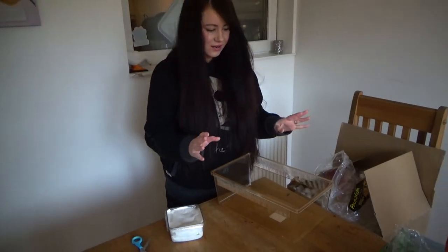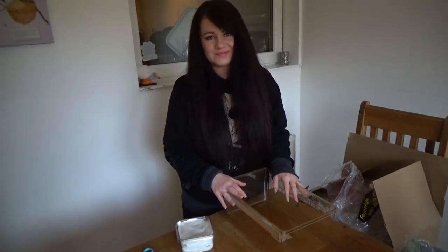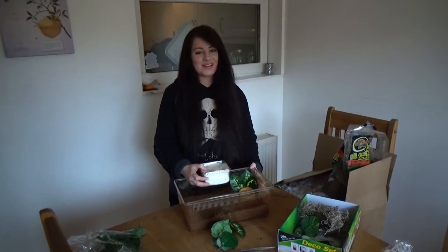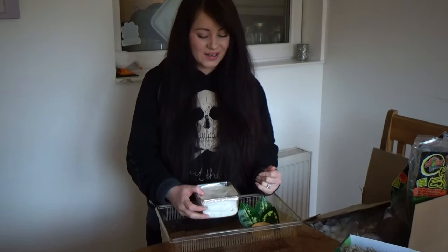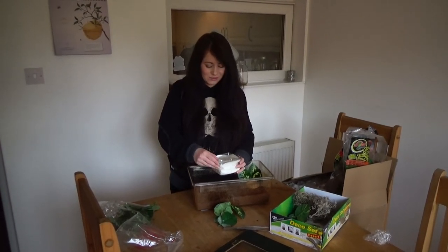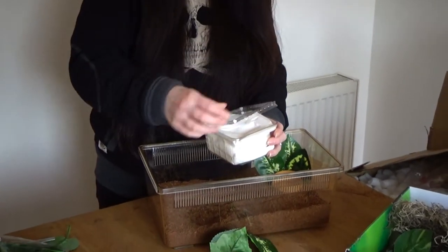So I'm just going to set up the enclosure and I'll be right back with you guys. I'm really gutted I don't have a hide for this guy - I feel so bad, so guilty. I didn't realise I didn't have one. I'm maybe going to have to walk up to the shops and buy a plastic plant pot and cut it in half while I order one that I like, because I don't want this guy to be stressed with nowhere to hide.